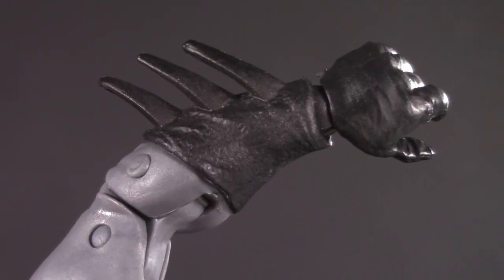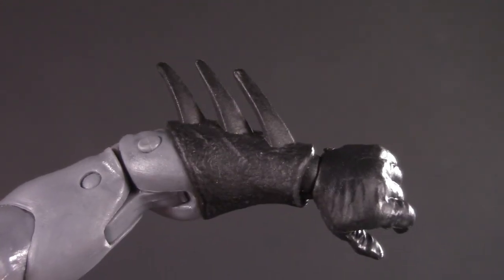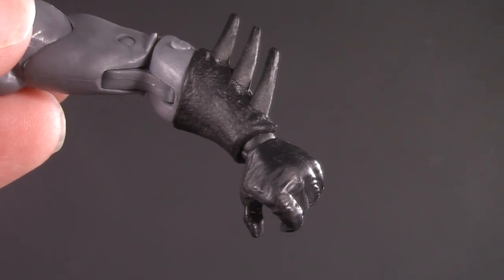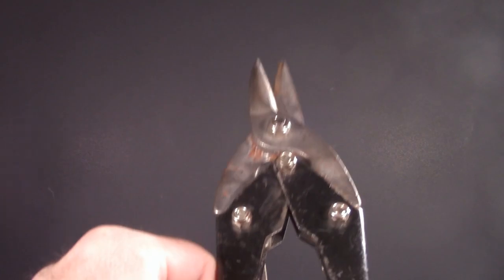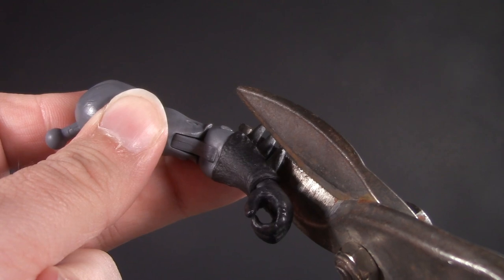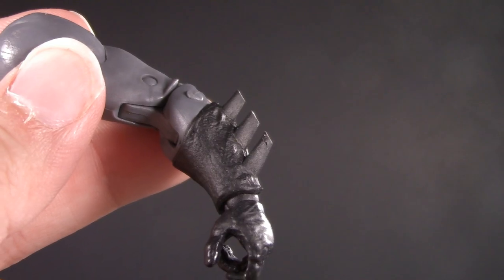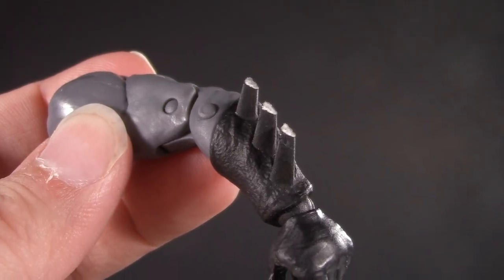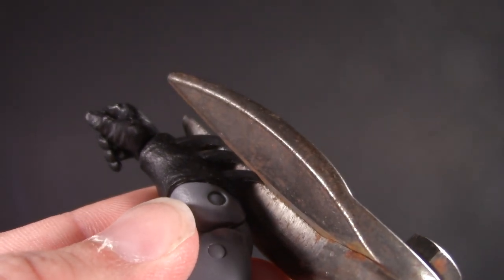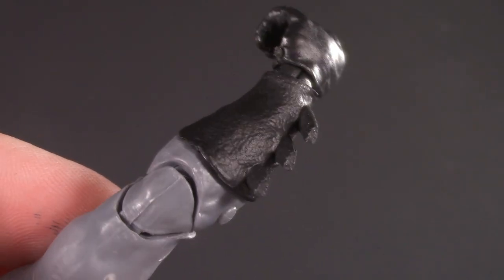This does bring us to one other issue: the scallops. The scallops on the Hush glove are shorter and flatter, and these ones are a lot longer. So do I accept that they're inaccurate, or do I do something about it? I know it's a huge risk, but I've decided to try these wire cutters to trim them down. Okay, here we go. You'll need a little touch-up with black, but that's actually pretty cool — not too dissimilar. And now the other side. I can live with this. Little touch of black and you'd never know.